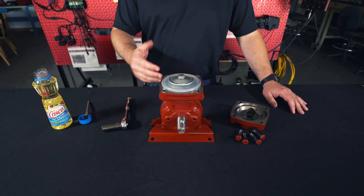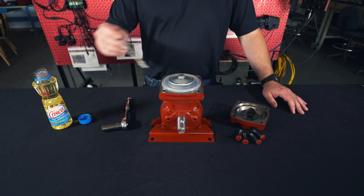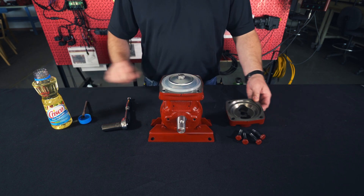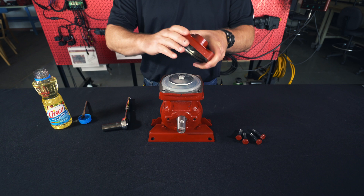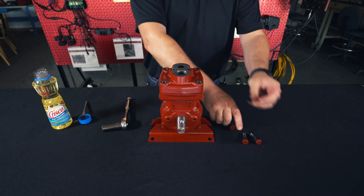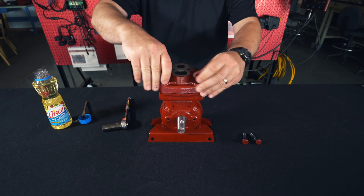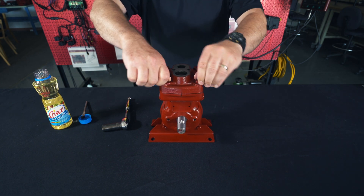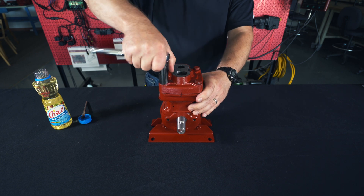After we put our diaphragm on, we're going to want to lubricate this edge. Then take your head that you've marked and put it back on. Get your four bolts back in, and torque them down to 38 pounds.